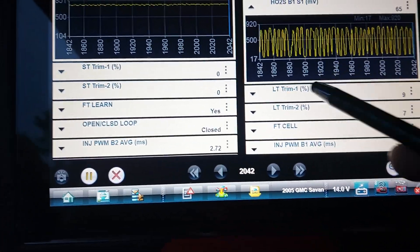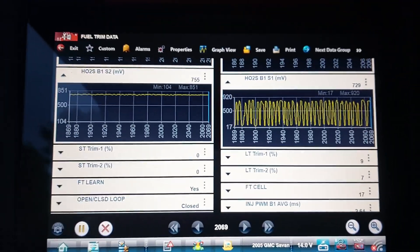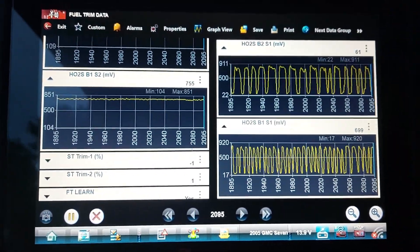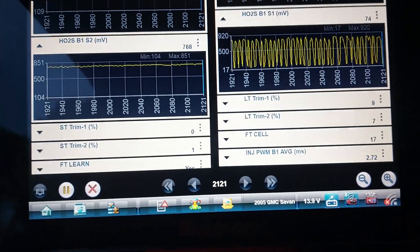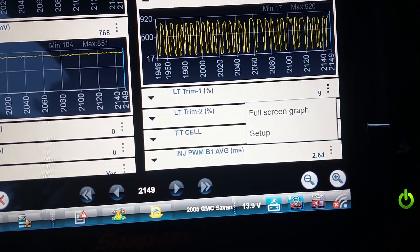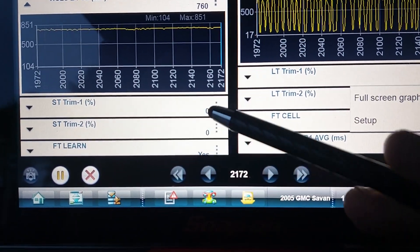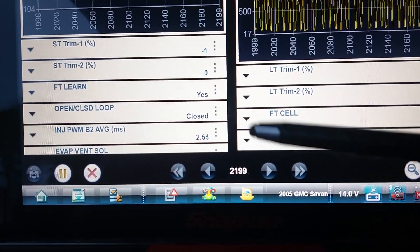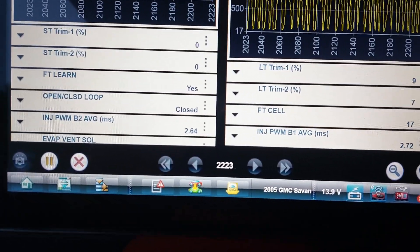If you look at your fuel trims — zero trim means the computer has a base map of how much fuel the air-fuel ratio should be. If there's a restriction and it notices a lean condition, the fuel trim will add a percentage. The short-term trim is always trying to get the long-term trim back to zero. Right now our long-term trim is at nine, and the short-term trims are adjusting little by little. We're in closed-loop, which means we're using the sensor information and reacting to it — adjusting each way.